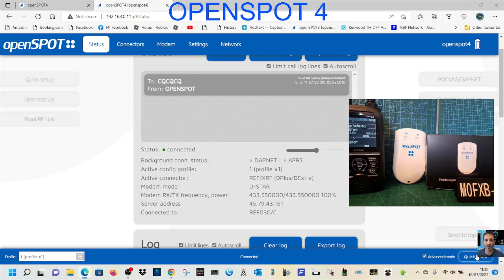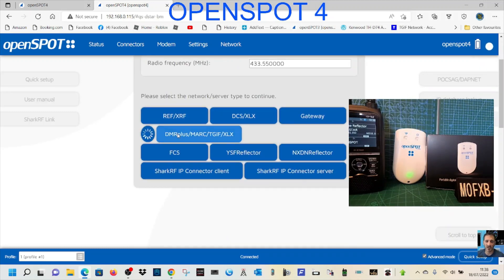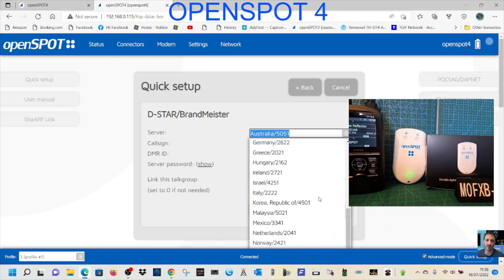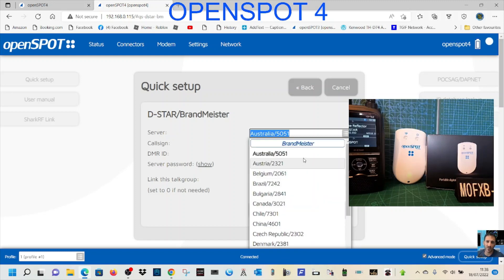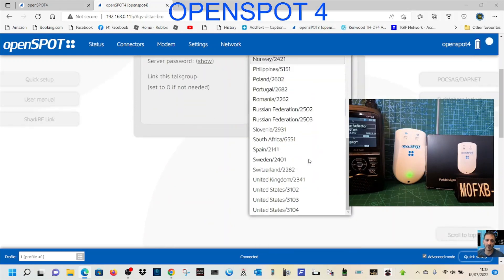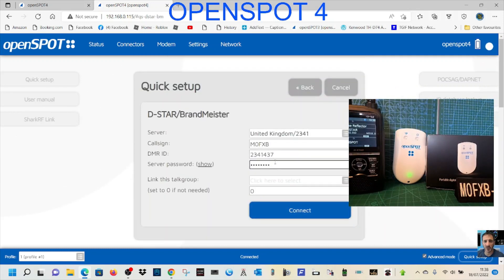Click Quick Setup. We're on a D-Star radio but choosing BrandMeister this time. Scroll down to United Kingdom — 2341. You do need your BrandMeister self-care password entered here, so go to the BrandMeister site, register, and get your password set up.